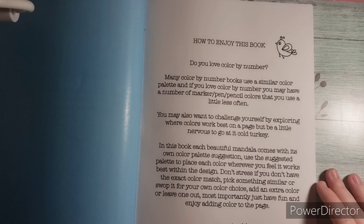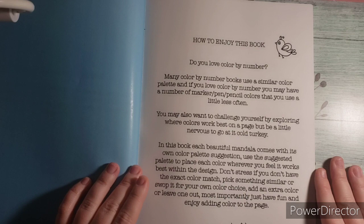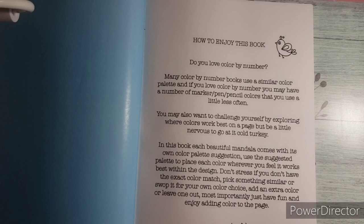Do you love color by number? Many color by numbers use similar color palettes, and you may have a number of marker, pen, or pencil colors that you use less often. You may want to challenge yourself by exploring where colors work best on each page, but it can be a little tricky — nervous to go cold turkey. So basically, she's giving you these suggestive palettes so that if you're unsure what palette you want to use on a page, you can use the suggestion palettes. If you don't want to use them, you can color it your own way. It is just to spark creativity.